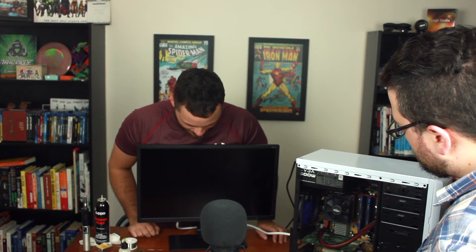El momento del truth. Oh my God. Is that fan power on?